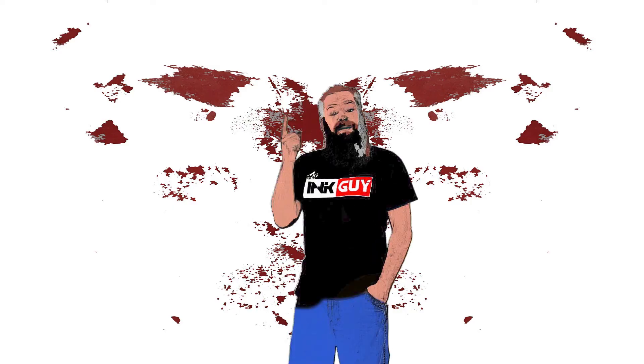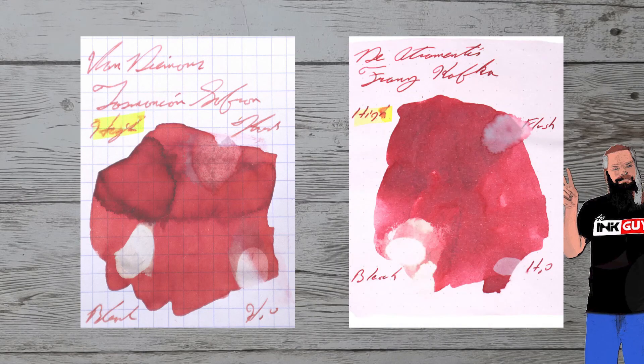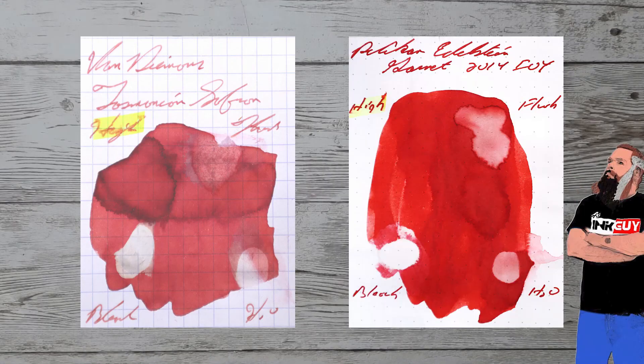With over a thousand inks reviewed, let's take a look at some color comparables. Here is Ackerman number 17. Here is Diamine Franz Kafka, dark red. Here is Herbin Rouge Hematite. Here is Pelican Garnet.